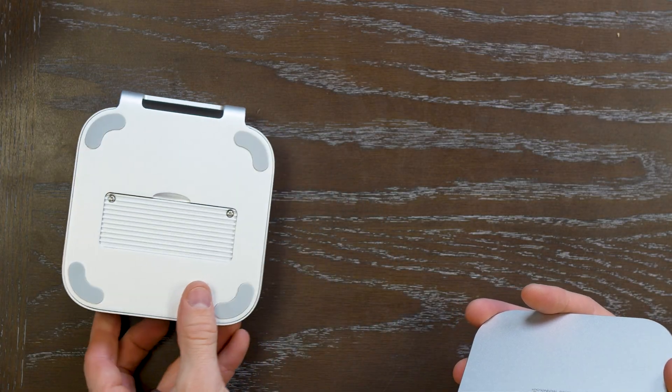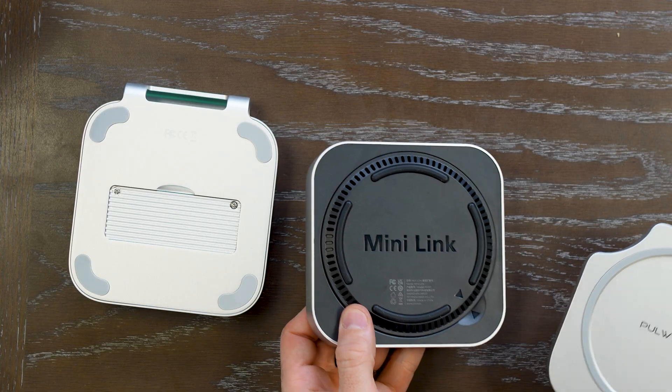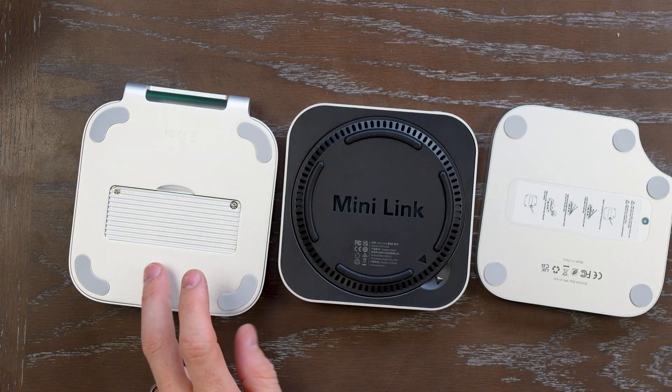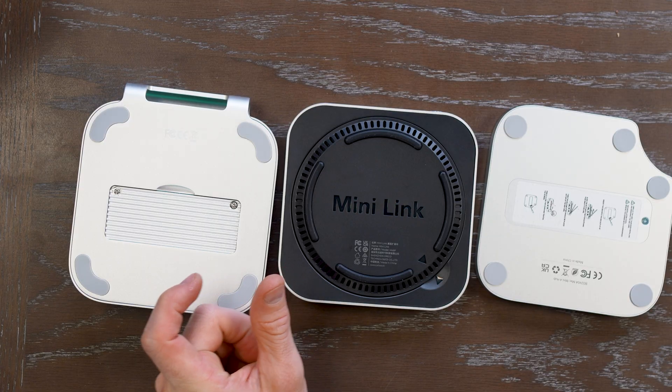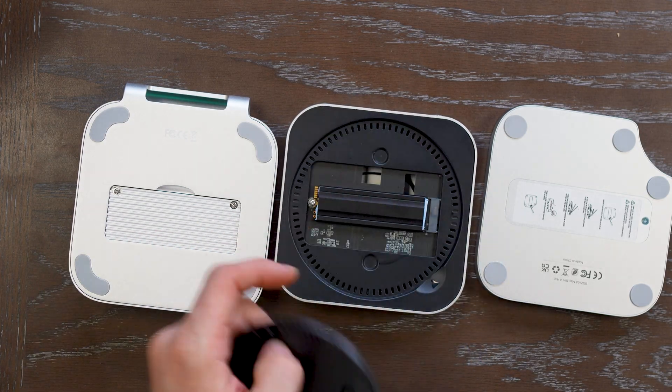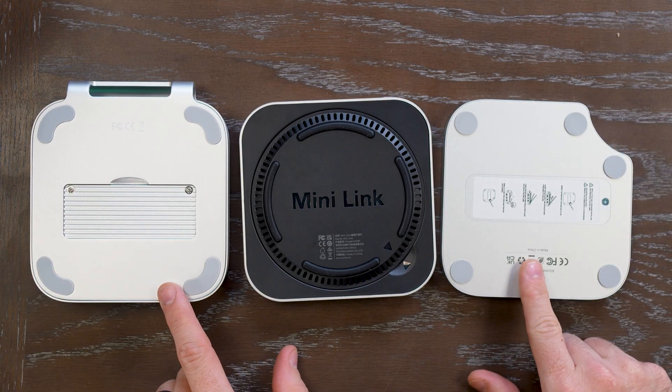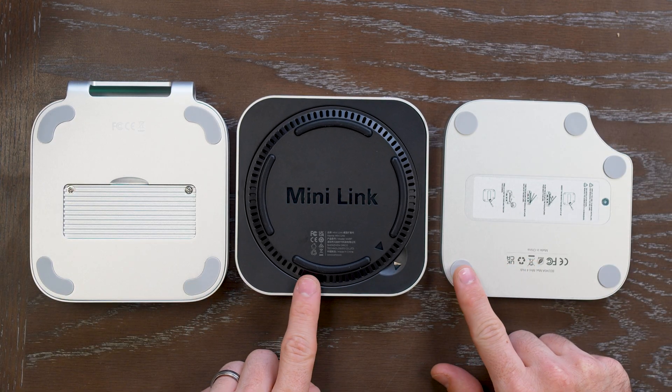Each one of them has the slot for the NVMe drive, and they all fit the exact same sizes — allowing for the 2230, which is the shorter stick, up to 2280, which is what I used here and currently have installed on the Orico.